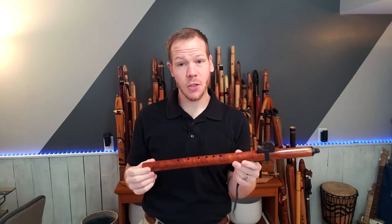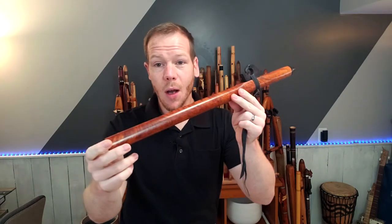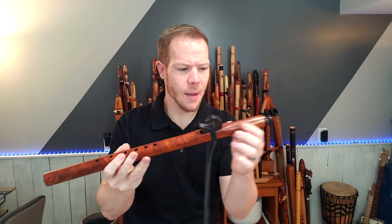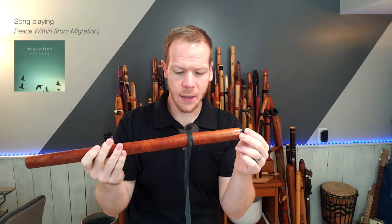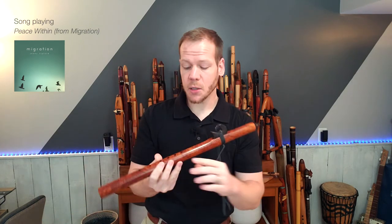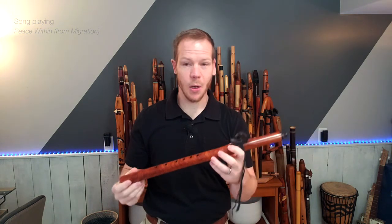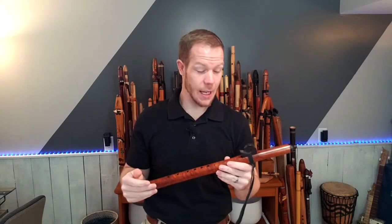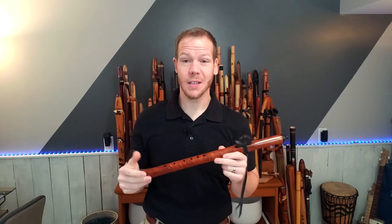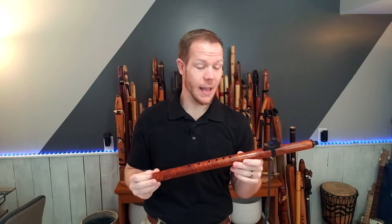I am not sure what the wood is — it is very beautiful. It appears to be a burled wood. I believe the end caps are made from ebony or ebonized walnut. This is actually a flute that I acquired from a colleague of mine, a very talented musician, Tim Gomez. Tim is an incredible musician of Native American flutes, so I will drop a link in the description below to check him out and his music.